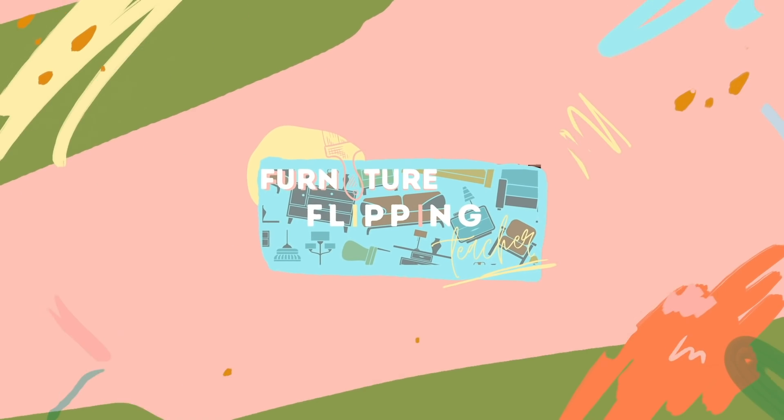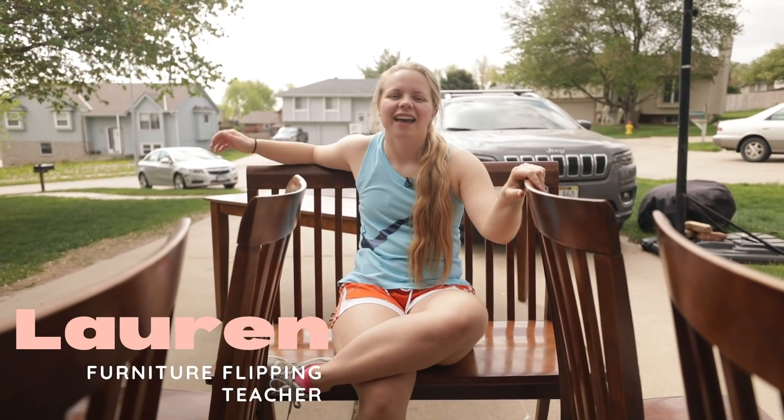We got ourselves another commission piece. Hey guys, welcome back to Furniture Flipping Teacher. If you're new here, my name is Lauren and I am a full-time kindergarten teacher and I just paid off my student loan debt by flipping furniture.